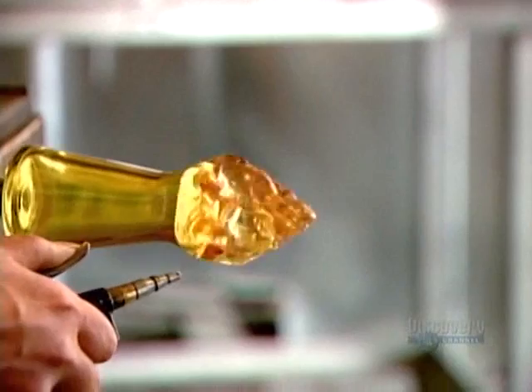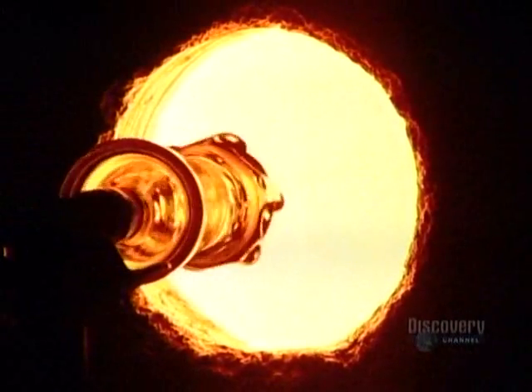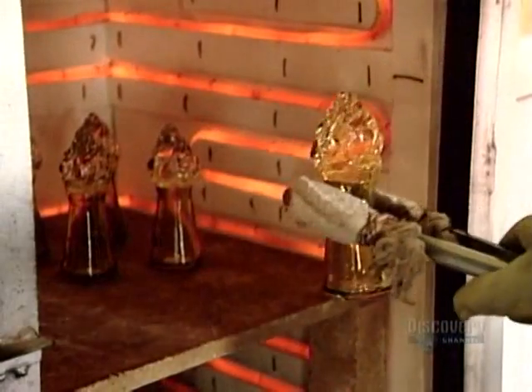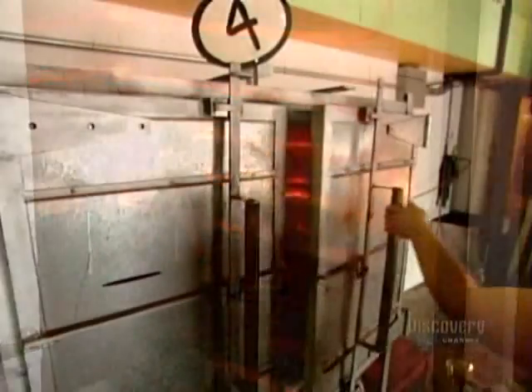She cools and hardens the finished design using compressed air, then gives it a quick blast in the glory hole to equalize the temperature throughout the piece. This blown glass lemon reamer has taken all of eight minutes to make.